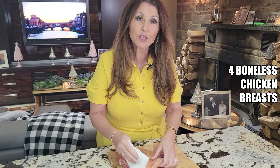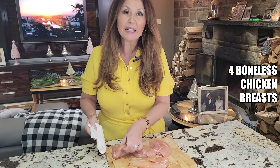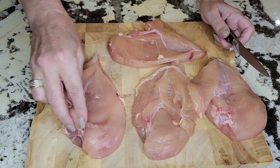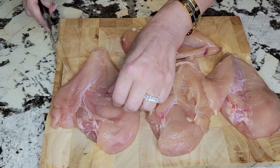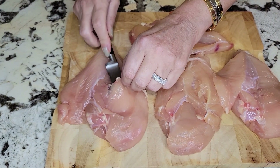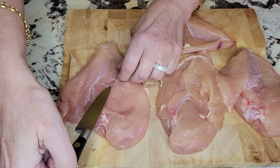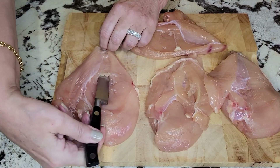I'm using four chicken breasts for this recipe. I'm just patting them dry. Now what you want to do is open the flap and then cut a deep incision here, going through on the other side as well. This is where the stuffing is going to go.